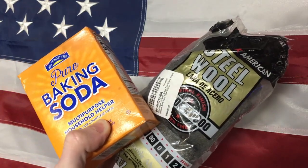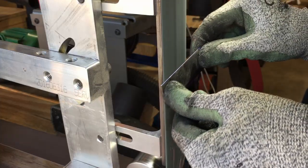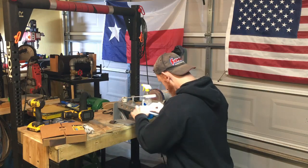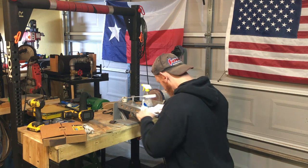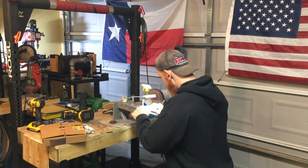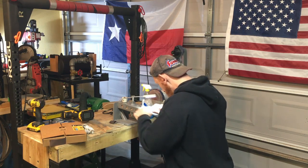Now let's go over preparation. We're going to be stone washing a blade that has already been ground, heat treated, and you've done your finished sanding work. Good practice is to get the blade around the 320 grit finish. I've also had good success with a 220 grit finish, but I find 320 grit finishes leave less room for error.